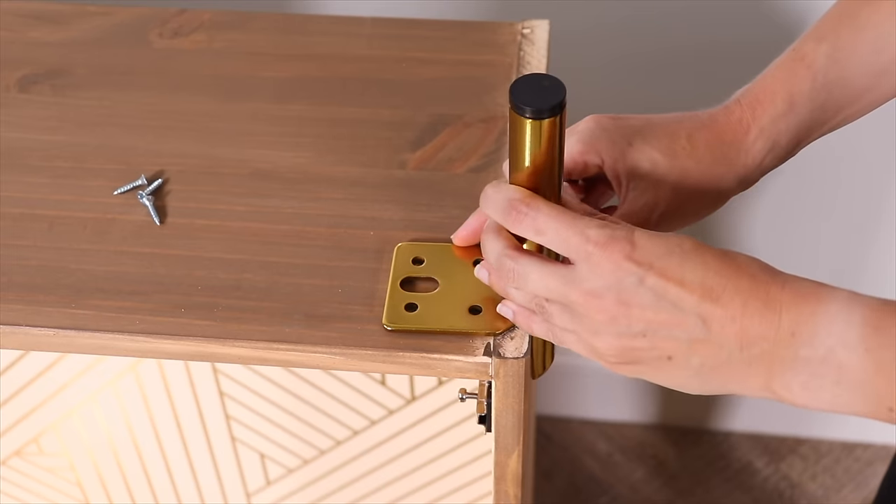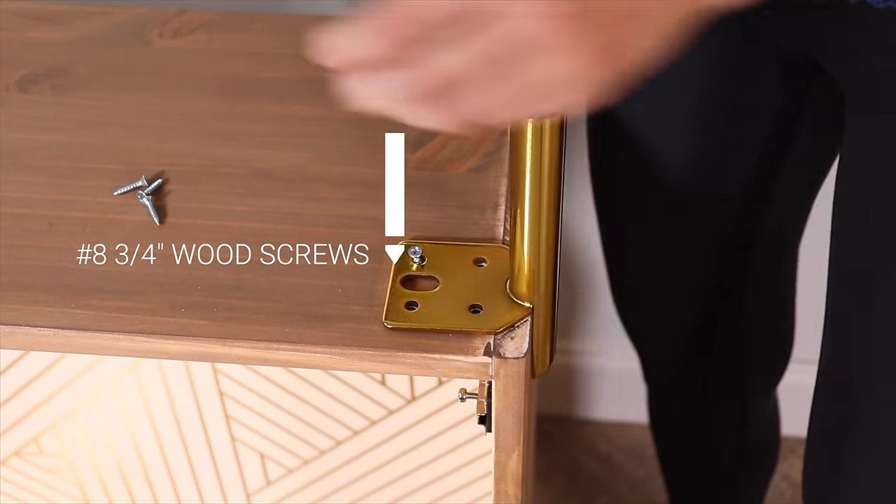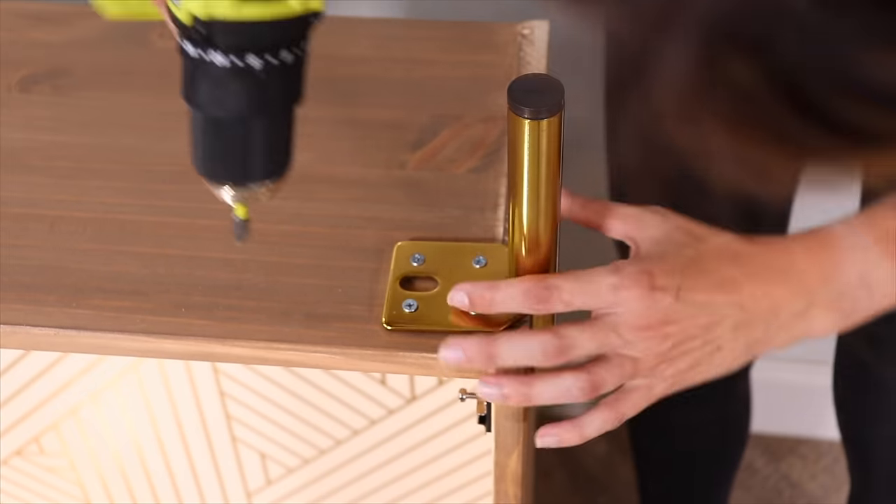In hindsight I probably would have just ordered different feet, so if you're thinking of doing a project like this I wouldn't recommend these feet. But this is what I had, so I made it work with washers. I also had to use different screws than the ones that came with the feet — they were going to be too long and poke through the bottom of the cabinet, so I grabbed some screws that were three-quarters of an inch.